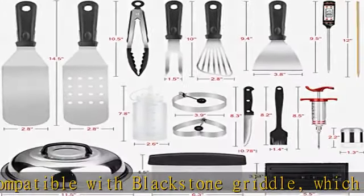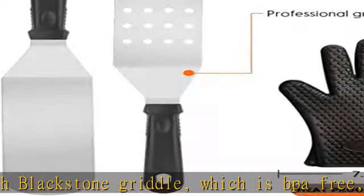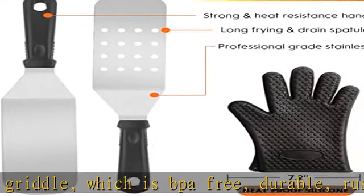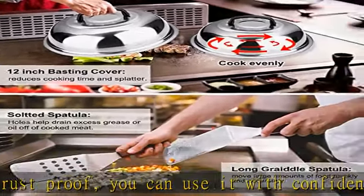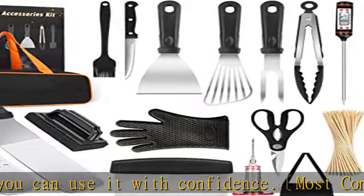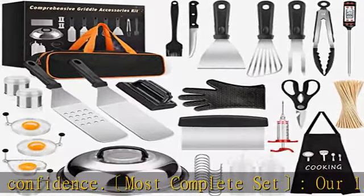slotted spatula, basting cover, grill tongs, grill fork, meat knife, basting brush, fish turner, chopper, scraper, 2 sauce dispensers (16 ounces), 4 egg rings, 2 spice shakers, and scissors.